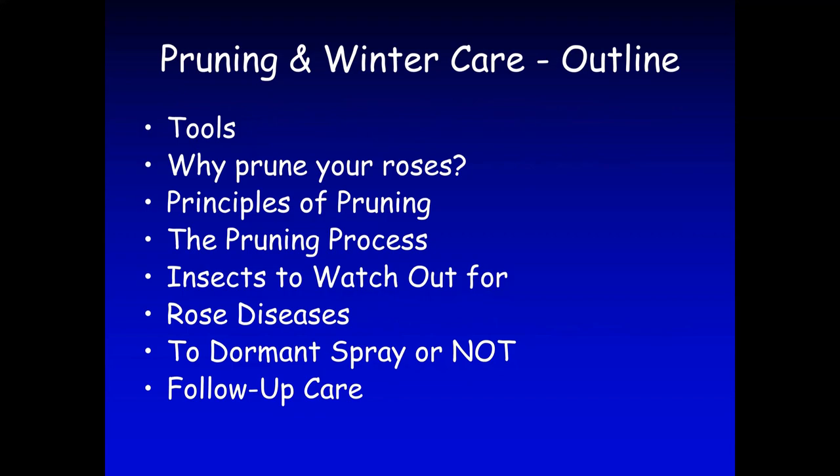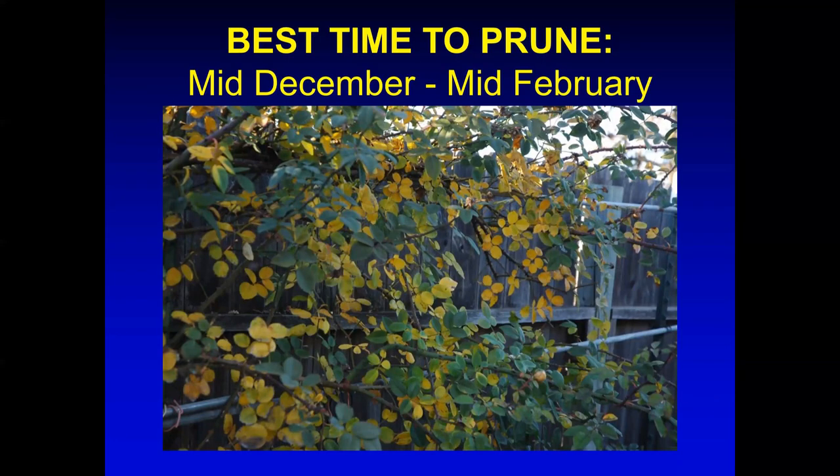In this presentation, I'm going to cover the tools you can use, why you prune your roses, the principles of pruning, the pruning process, insects and diseases to watch out for, whether you want to spray or not, and some follow-up tips. The best time to prune in the Sacramento area is from mid-December to mid-February. Generally, I wait until the leaves turn yellow and start falling on their own — this tells you the roses are going into senescence and are ready for pruning.